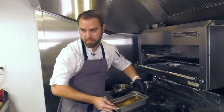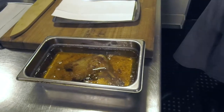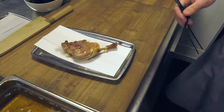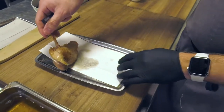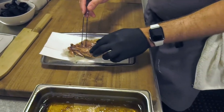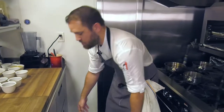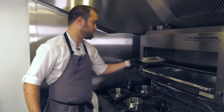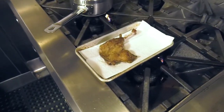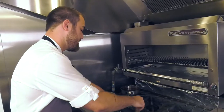Here we have a nice confit duck leg — it's been cooking for around three hours. Let it drain some of the fat off. You want to try to keep the skin intact, so don't handle it too much. As you can see, the meat is basically falling right off. Once cooled, we're going to caramelize this in a fryer at about 350 degrees, which takes anywhere from three to five minutes.